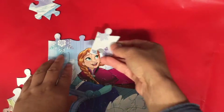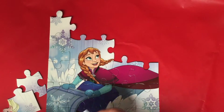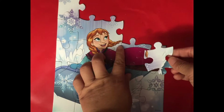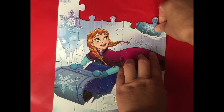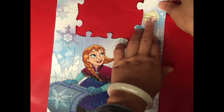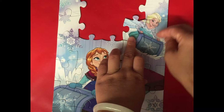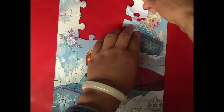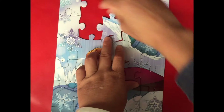Now we need to find more snowflakes. Here's the corner piece. This piece has Anna's hair on — we put it here. It's half of Elsa's face; we just need to find another piece. We just need to find the puzzle pieces with Elsa's dress color on.